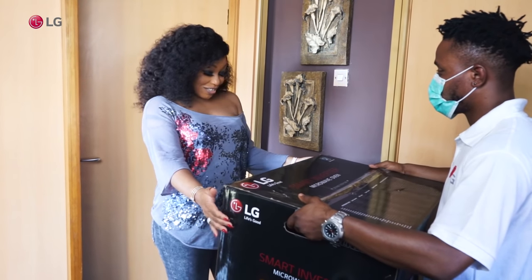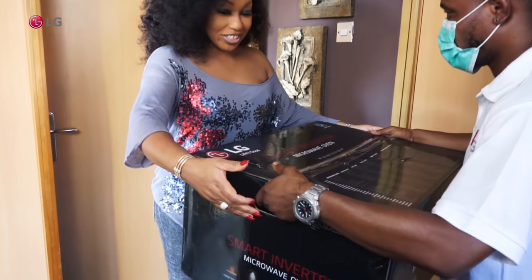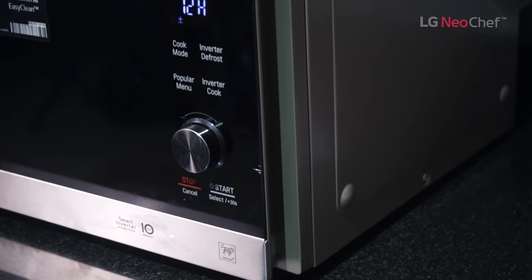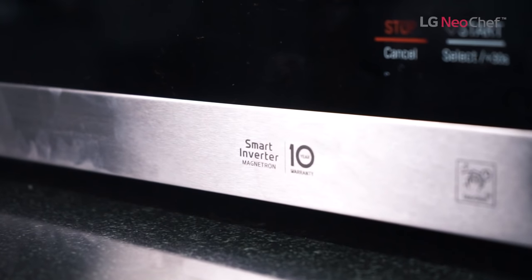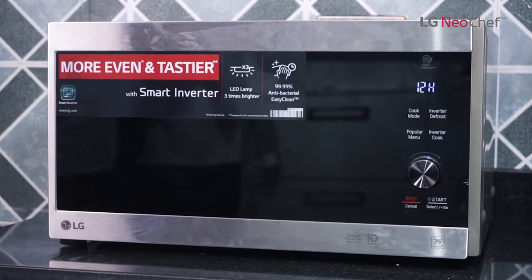My LG smart inverter microwave oven is here! Today I won't just be unboxing my new chef microwave oven — I will also be giving three lucky fans one new chef microwave each to celebrate my birthday. Watch this video to the end to find out how.